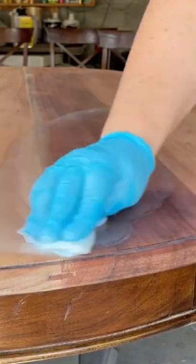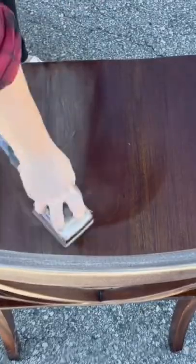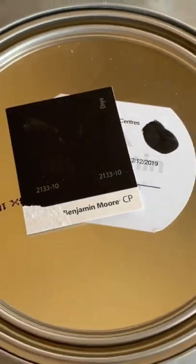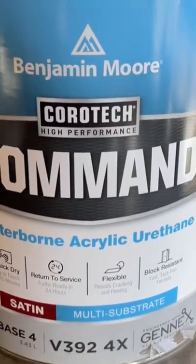I added a little weathered oak stain to lighten the wood just a touch more, then I cleaned the chairs and gave them a light scuff sanding before loading up my gravity fed HVLP pneumatic spray gun with some Command paint in Onyx Black by Benjamin Moore.